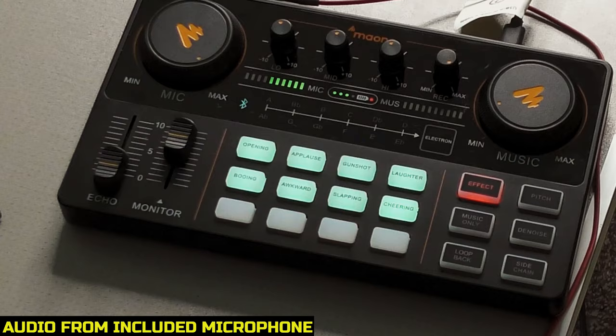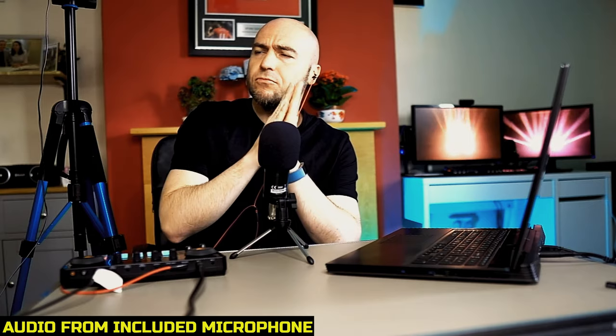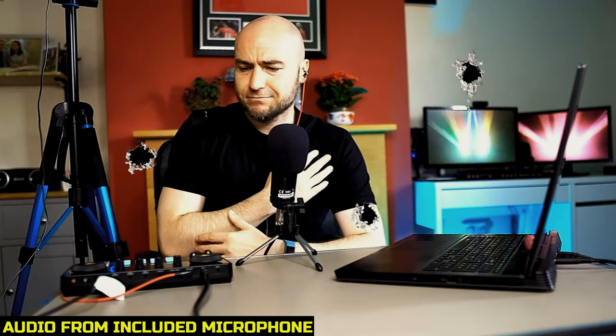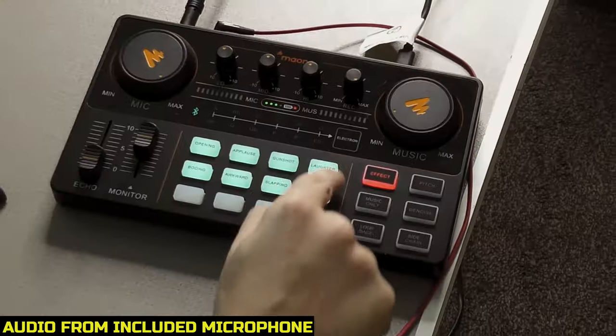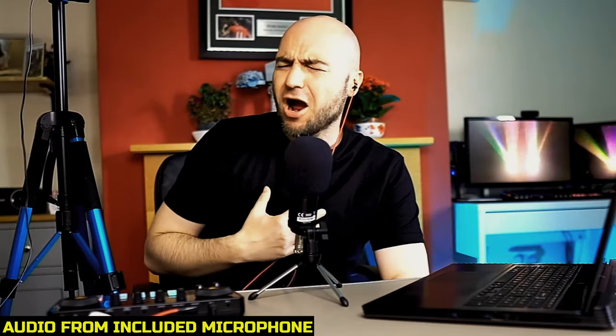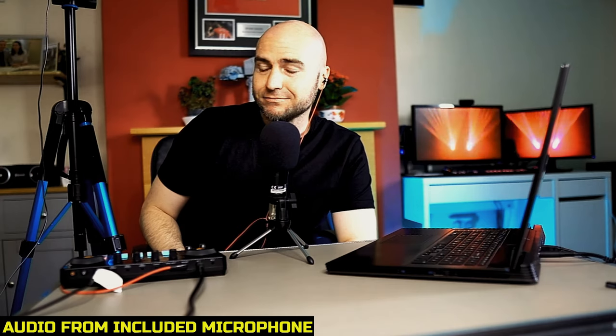We have our eight effects on the front as well. We've got the applause sound effect, laughter, booing, awkward, slapping, and cheering. I was expecting a lot more from the applause — it was quite brief.